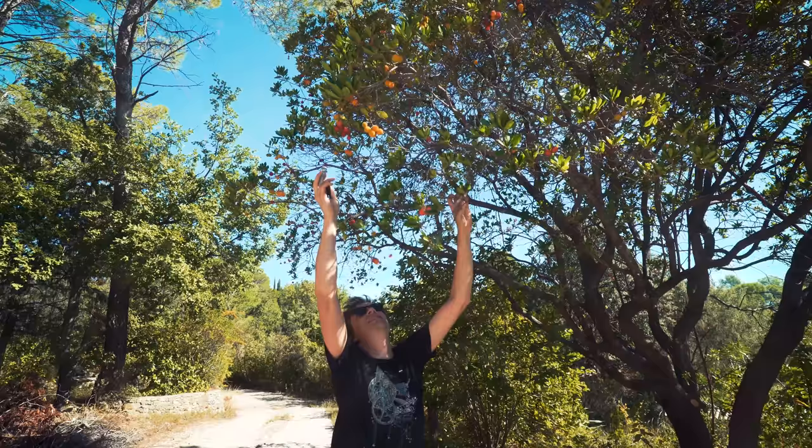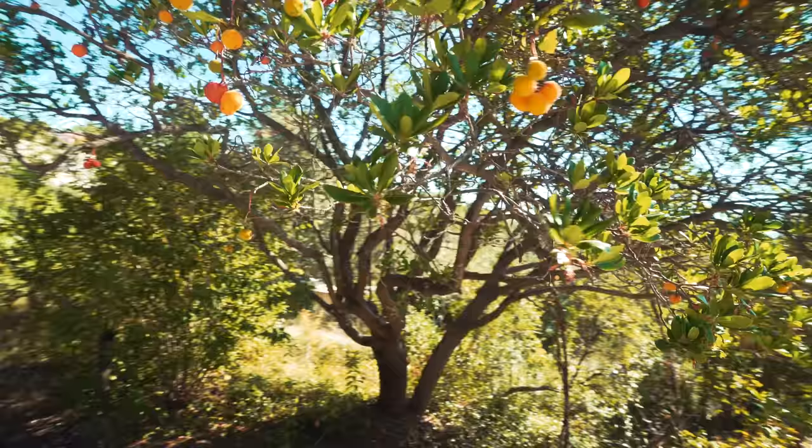Check out this tree — this is actually a strawberry tree. This is a strawberry. It's called a strawberry tree. You can eat it. Four out of ten.